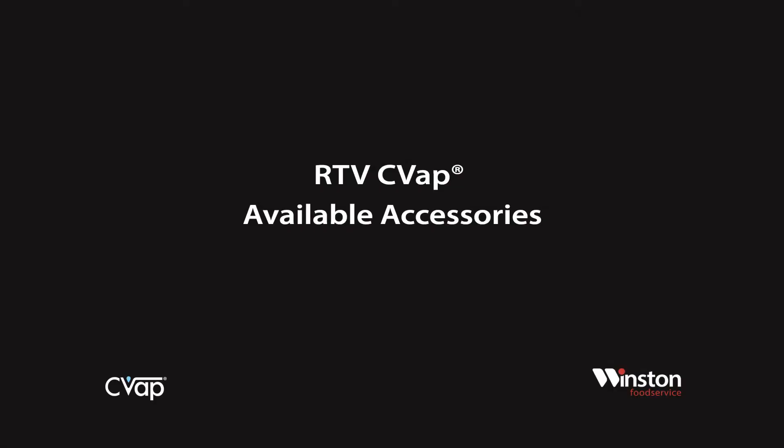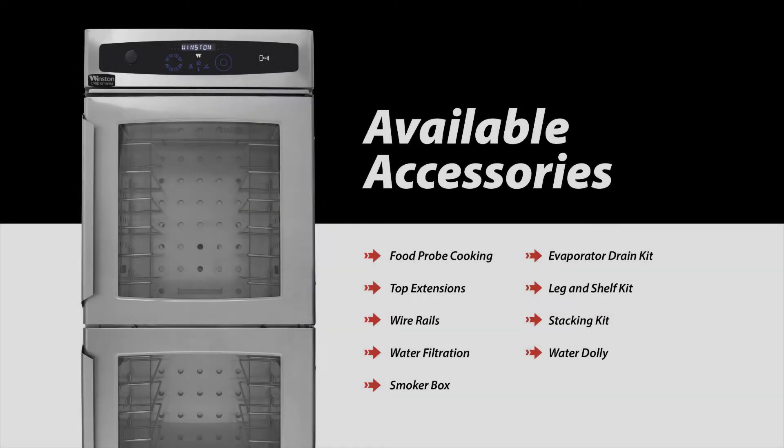Available accessories for RTV ovens: food probe cooking is available with 7 series units, available in 3-inch and 6-inch lengths with 4-foot and 8-foot cords. An included food probe clip allows for cable management during operation, removable when not in use.